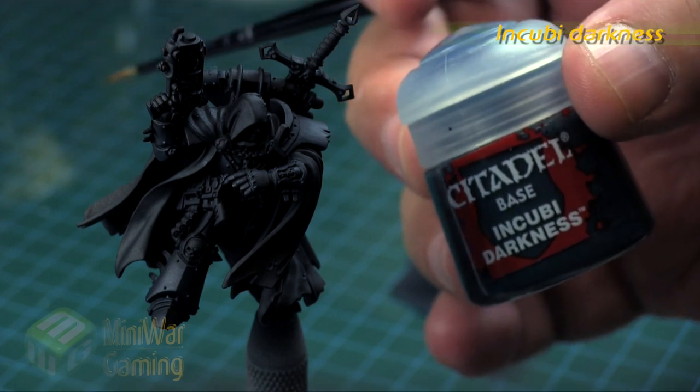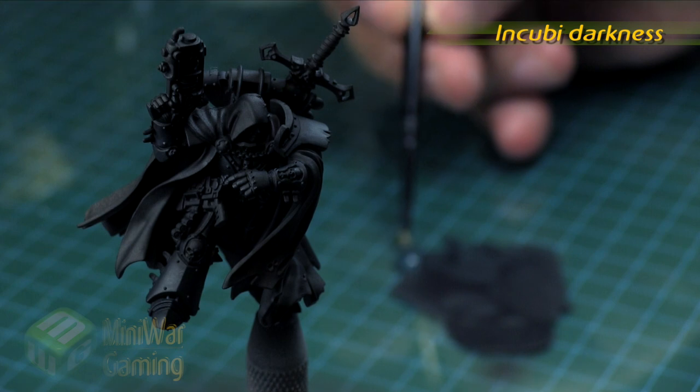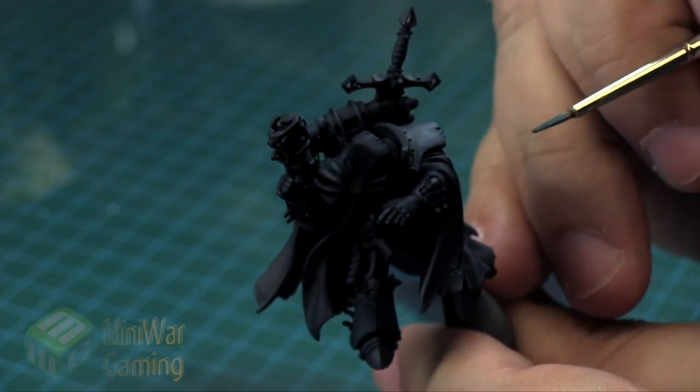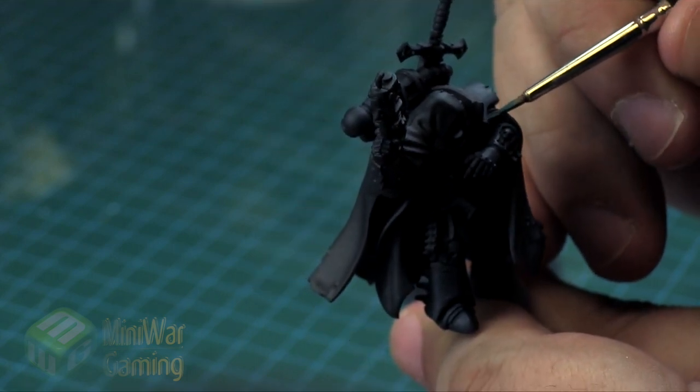Next is Incubi Darkness all on its own. Of course we could add more Incubi Darkness to the mixture and continue the glazing process if we were really going for a smooth transition, but here we're simply just going to do an edge highlight and work through the colors to get an interesting look to our black armor.